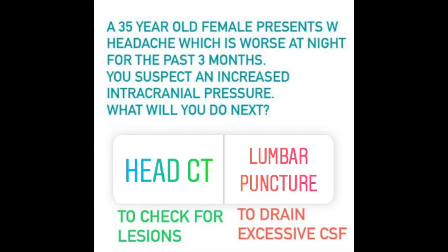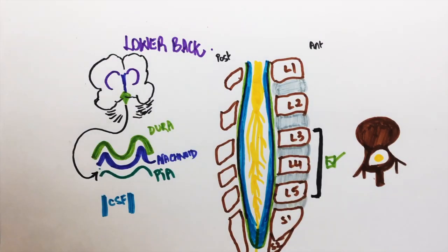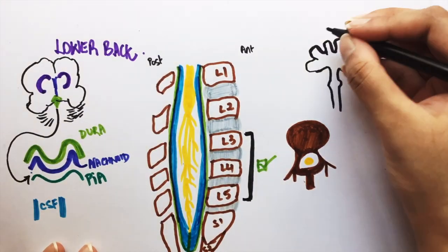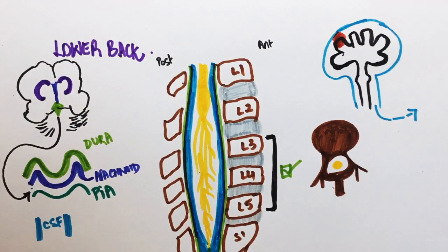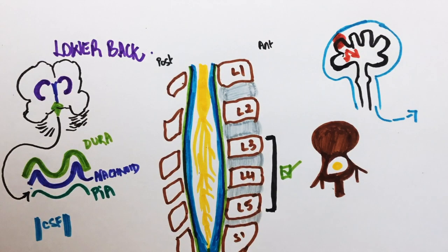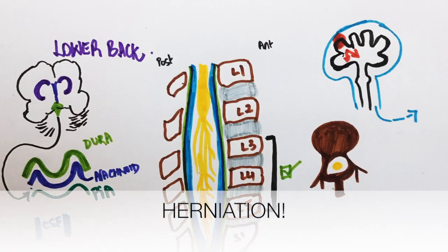Question number 3: A 35-year-old female presents with headache which is worse at night for the past 3 months. You suspect an increased intracranial pressure. What will you do next — a CT scan to check for lesions, or a lumbar puncture to drain the excessive cerebrospinal fluid? Doing a lumbar puncture does sound logical, but it should not be done before performing a CT. This is because in case there is a space-occupying lesion in the brain, performing a lumbar puncture can lead to poor distribution of the CSF and can pull the brain parenchyma.